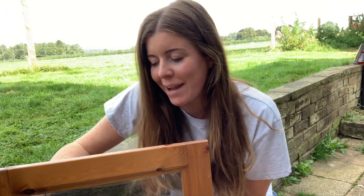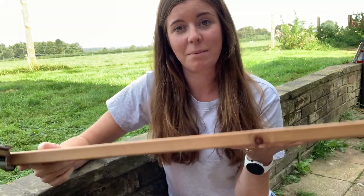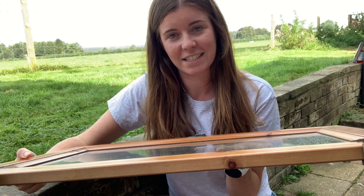Hey guys, Holly here. Got quite a cool little project for you today. I have two of these cupboard doors. They came off a dresser that I made over for my utility room — they were sort of going to waste. So we're going to make two of these into trays. Really nice way of recycling the doors.